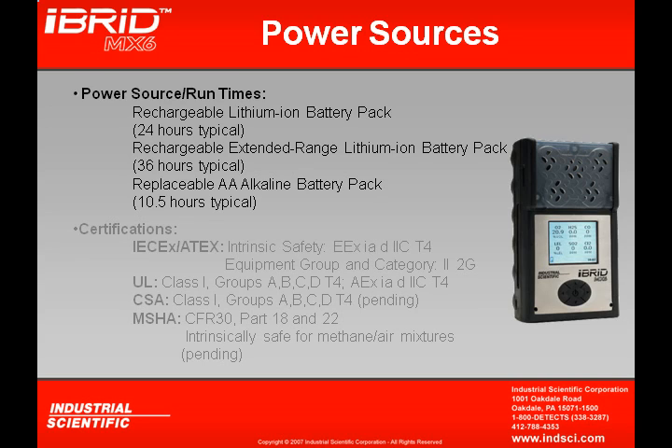Three different types of battery packs are available for the MX-6. The first two are rechargeable: the lithium ion battery pack gives about 24 hours of run time, and an extended range lithium ion battery pack allows monitoring for up to 36 hours. There's also an alkaline battery pack available, but it will only provide 10.5 hours of run time.